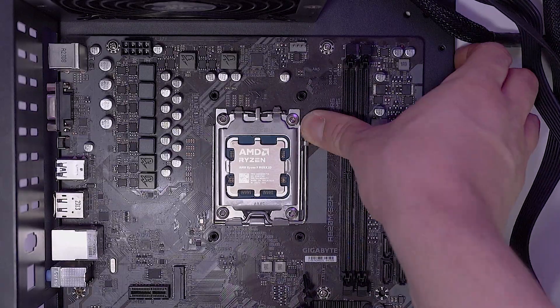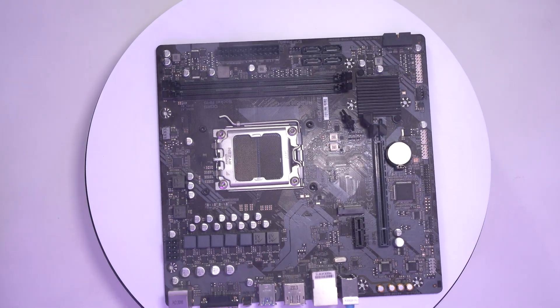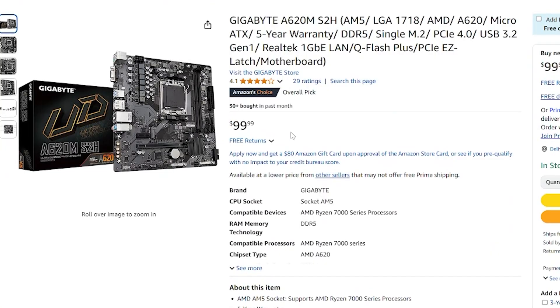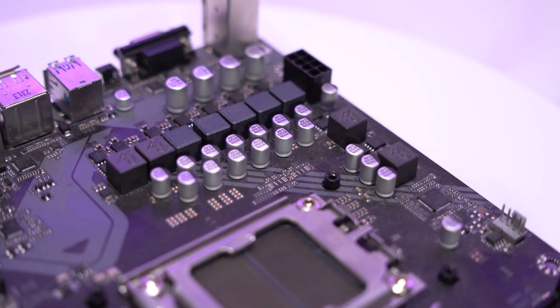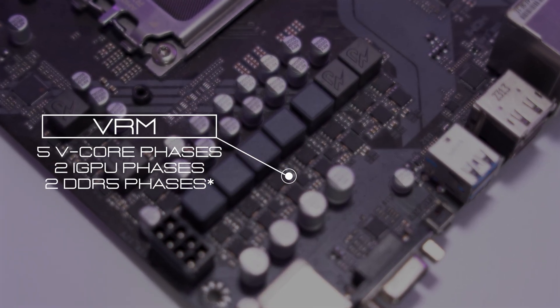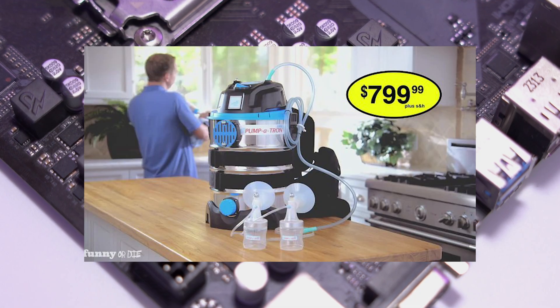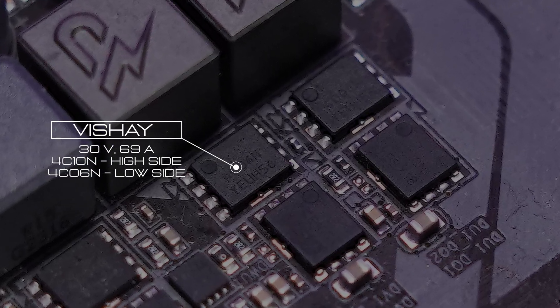Here we have the 9950X 3D running on the absolute cheapest AM5 motherboard money can buy, the Gigabyte A620M S2H. The board costs $99 — roughly the price of two large pizzas. You get a power design that could generously be described as functional, and an I/O situation that feels like a dare. The VRM setup has five V-core phases, two iGPU phases, and two mystery phases — likely for DDR5 voltage pump. MOSFETs are cheap, 69-amp rated, with cooling non-existent.